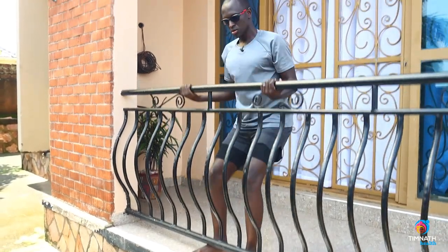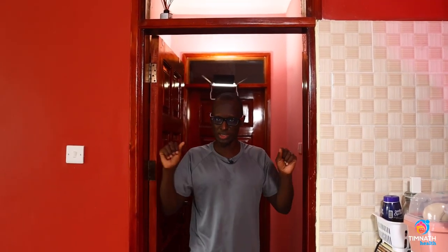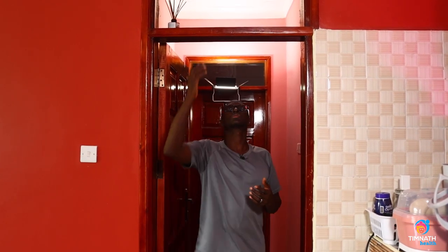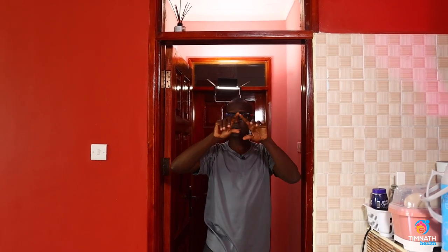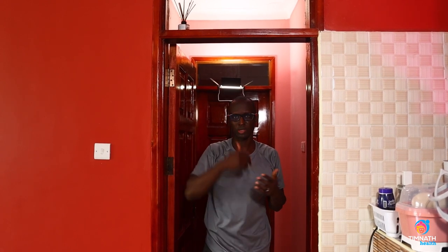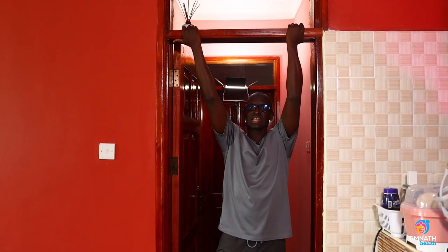Once you can do 10 repetitions with good form, you want to begin challenging yourself with negative chin-ups. If you have a normal pull-up bar, great. In a home setting, you can improvise — use a door frame if you trust its integrity, or buy a home pull-up bar, which some people use without any problems.